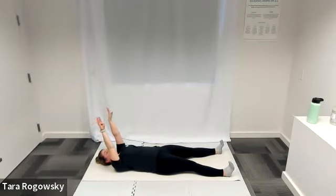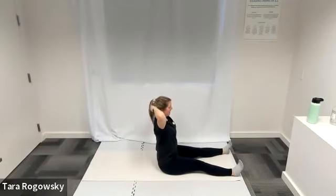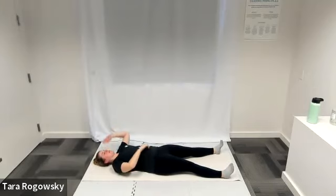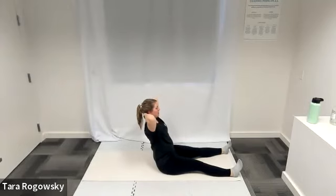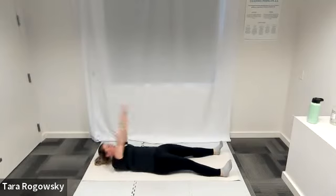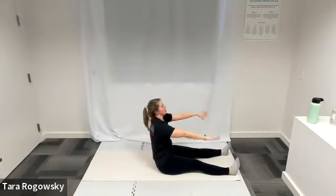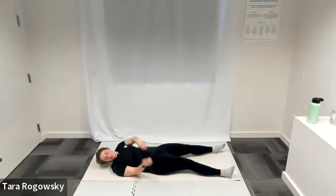A couple more — rolling up to a seated position, hands behind head, extending back, rolling one vertebrae at a time to come down. Last one: roll up to a seated position, hands behind head, extending at a back diagonal, roll down one vertebrae at a time to your lying down position.